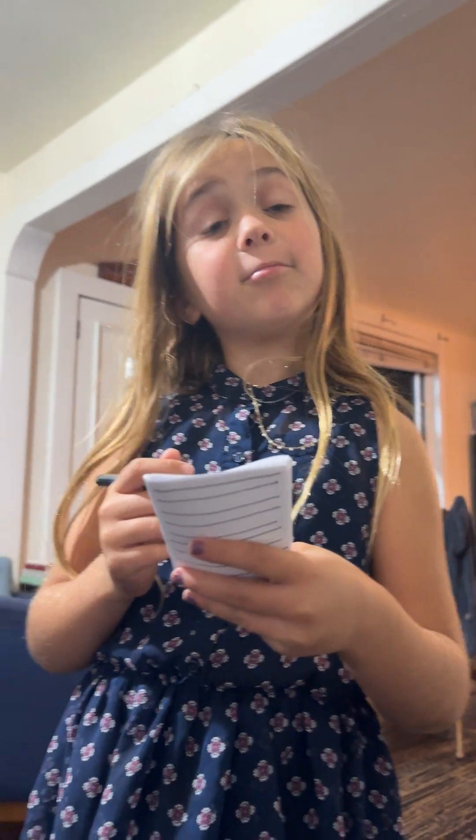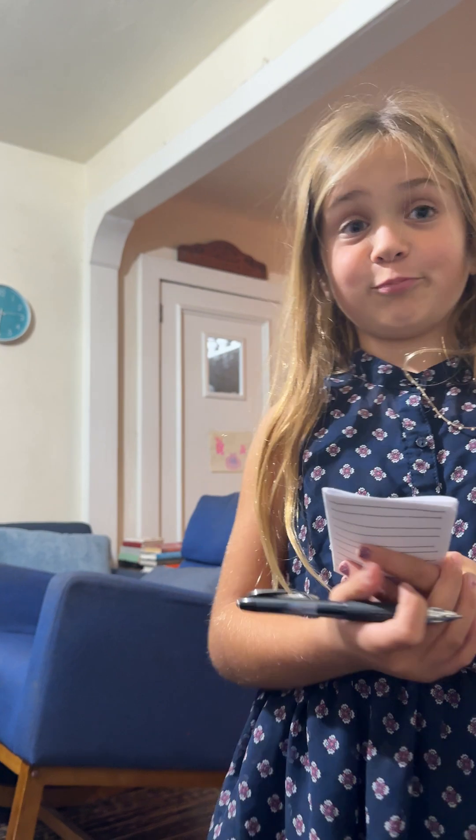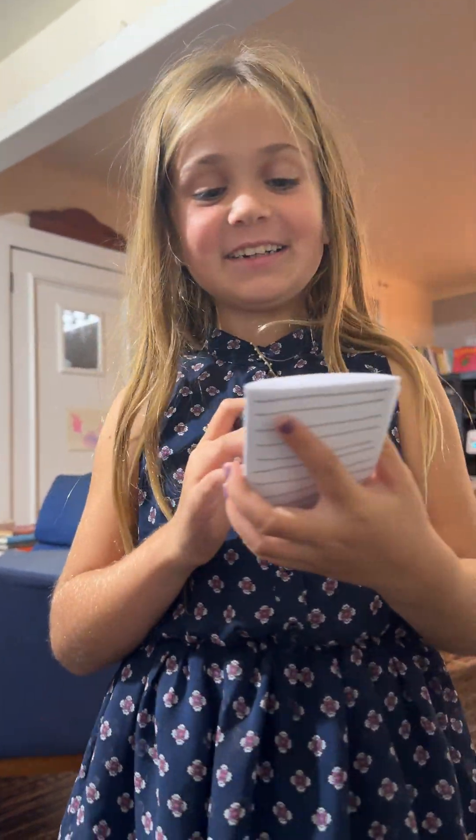Okay. Anything else? What is that? I don't know. I just have a huge tip because of how cute you are. Okay.